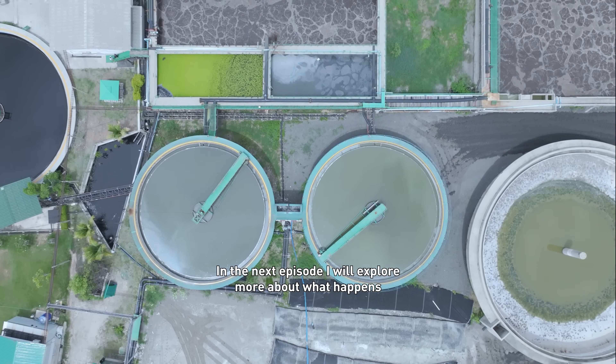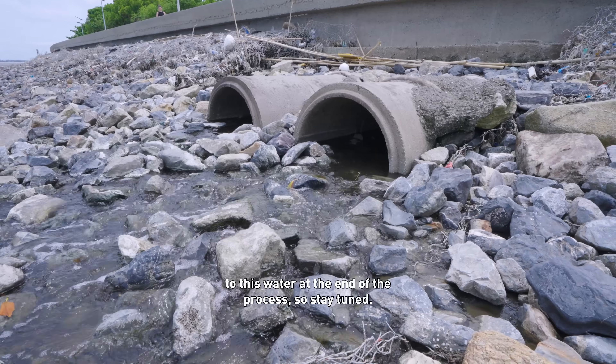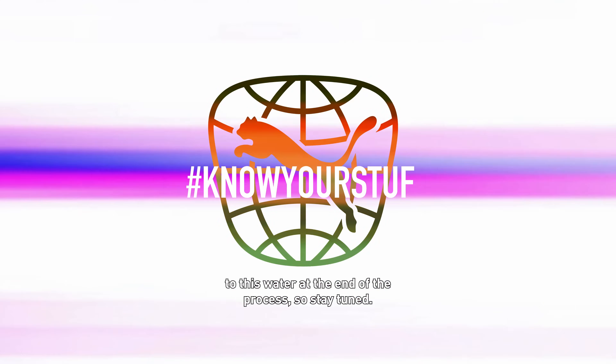In the next episode, I will explore more about what happens to this water at the end of the process. So stay tuned.